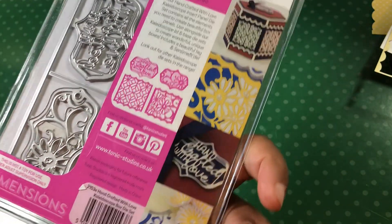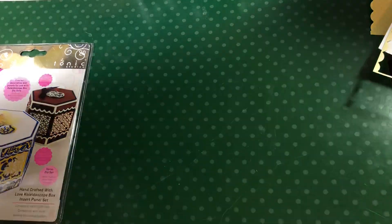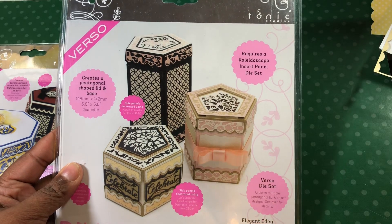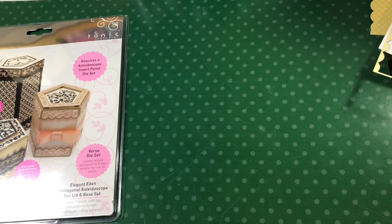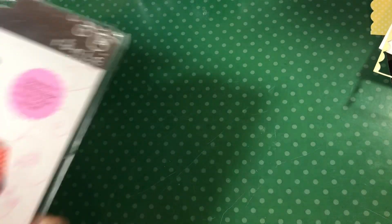I used this size box die from Tonic, and then I used the new Pentagon bottom and the domed Pentagon top — because I just had to. I love them.